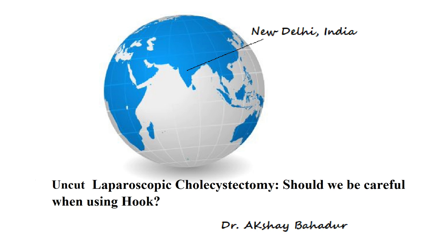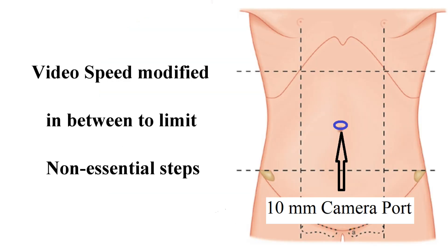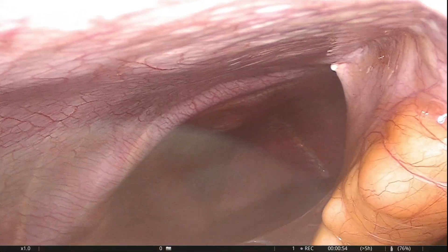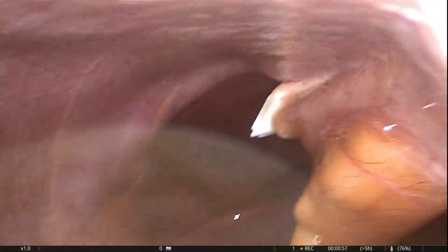Hi friends, this is an uncut video of grade 1 laparoscopic cholecystectomy. However, the speed of the video has been modified in between to minimize non-essential steps.